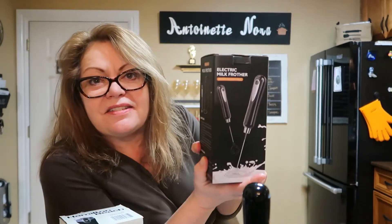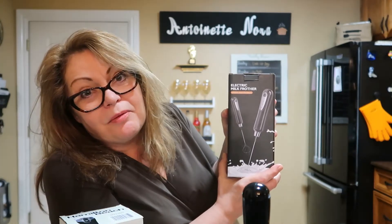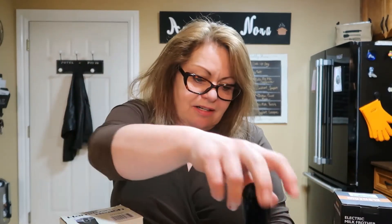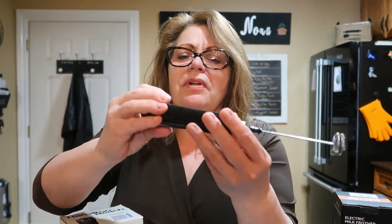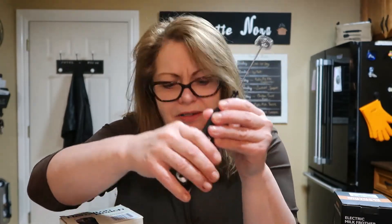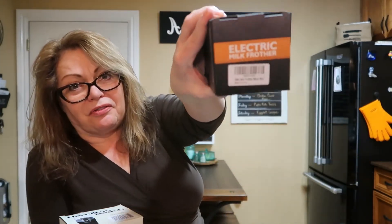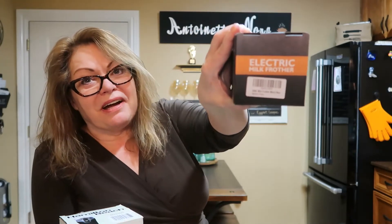I got this for Christmas - they call it the electric milk frother, but it's not really electric. It has you plug it in with a USB, so you don't plug it into the wall. It doesn't really have a name, just 'electric milk frother' from Amazon. I'll put the link in the description.